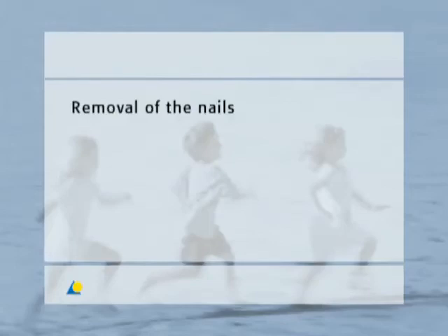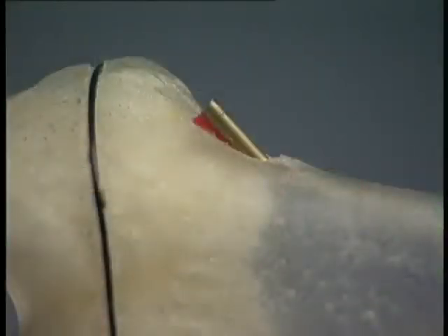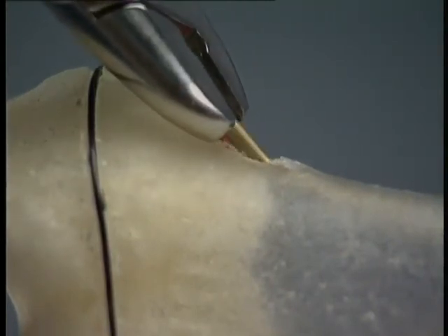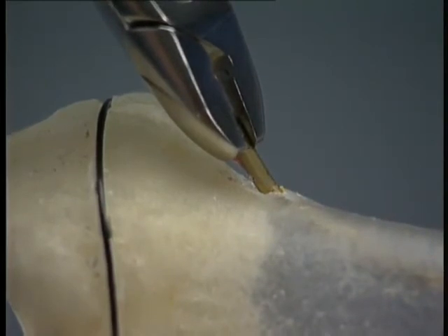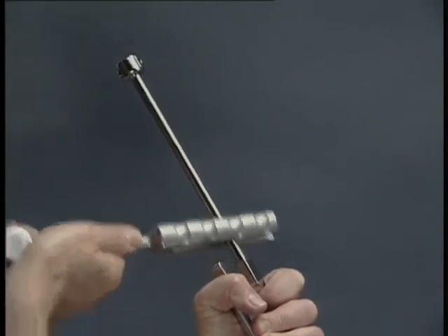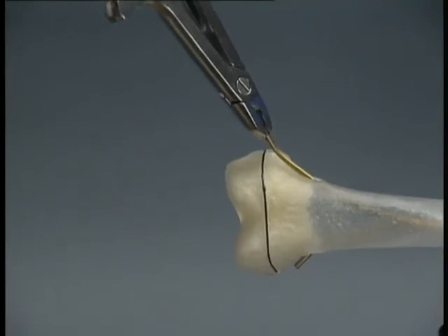The removal of the nails is the same for all fractures treated with the TEN system. Irrespective of fracture type, the nails should not be removed until four to six months following the operation. After the old incision has been opened, the end of the nail is exposed and held with the extraction pliers. The end of the nail should first be bent so that it is lifted clear of the callus. With the hammer guide firmly screwed onto the extraction pliers, the nail can be easily removed with strong axial blows along the guide.